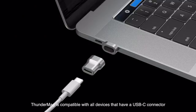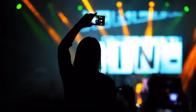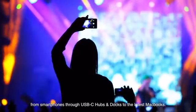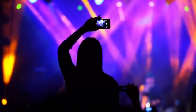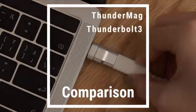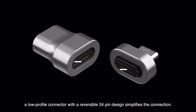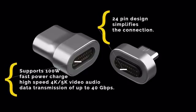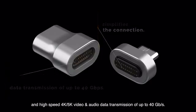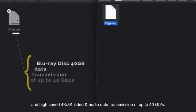The ThunderMag is compatible with all devices that have a USB-C connector — from smartphones through USB-C hubs and docks to the latest MacBooks. With strong magnetic absorption, a low-profile connector with reversible 24-pin design simplifies the connection. It supports 100 watts fast power charge and high-speed 4K/5K video and audio data transmissions of up to 40 gbps.